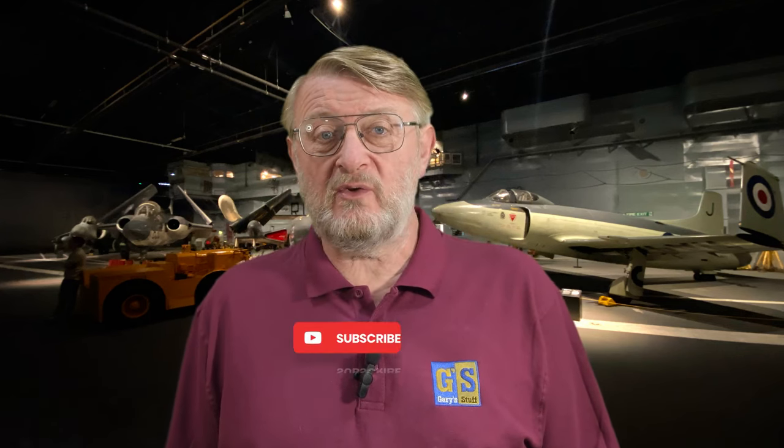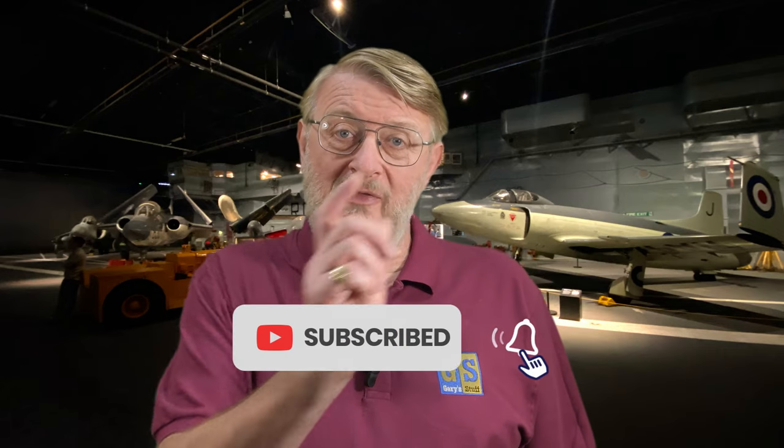Hi there, I'm Gary. Welcome to my channel — welcome back if you've been here before. Today I'm looking inside the box of the ME410 Hornissa, or Hornet fighter, in 1/72nd scale from Italeri. If you're thinking about getting one of these and want to know what's inside, this is the video for you. If you've got one in your stash and want to see one built, subscribe to the channel, hit that bell, and you'll be notified of all my future videos as they're released, including the build of this very kit.